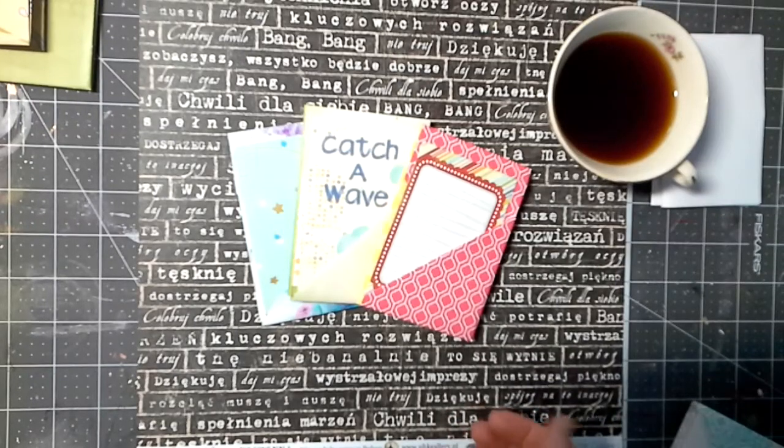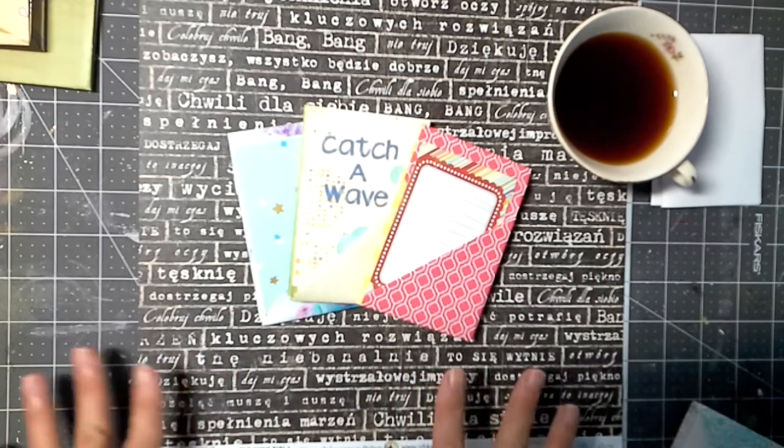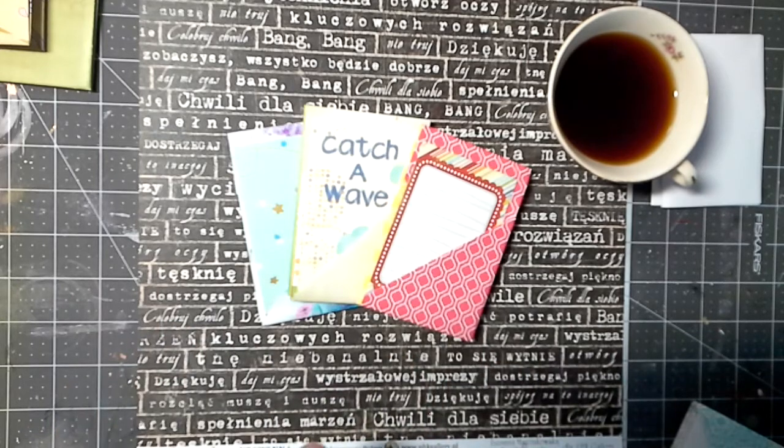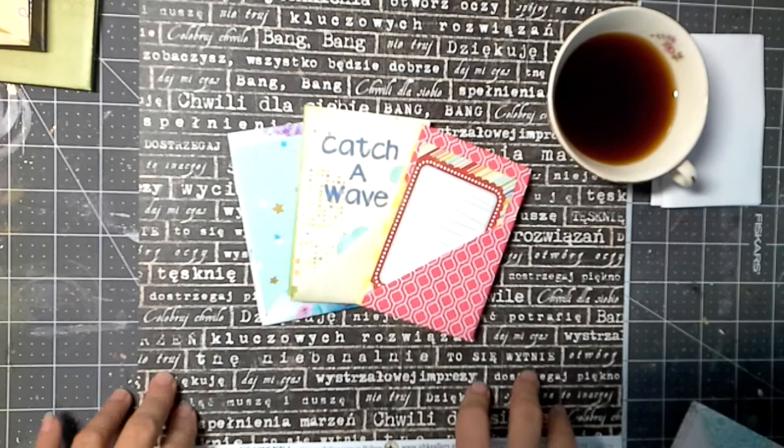Hey folks, I was cleaning out my gift drawer upstairs, kind of preparing for the holiday season to see what I have made and what I need to make. I have a drawer full of handmade goodies for gifts for the holiday season, so I'm pretty happy with that.